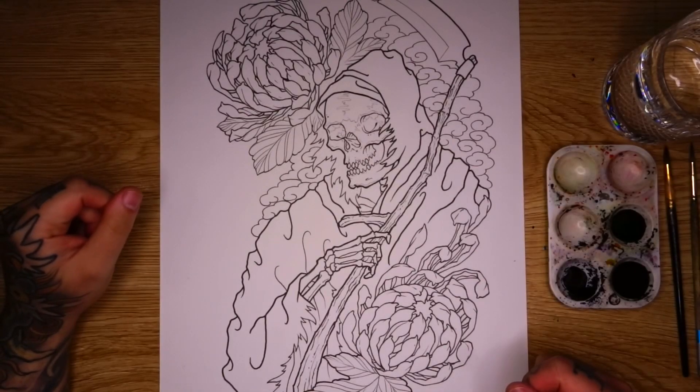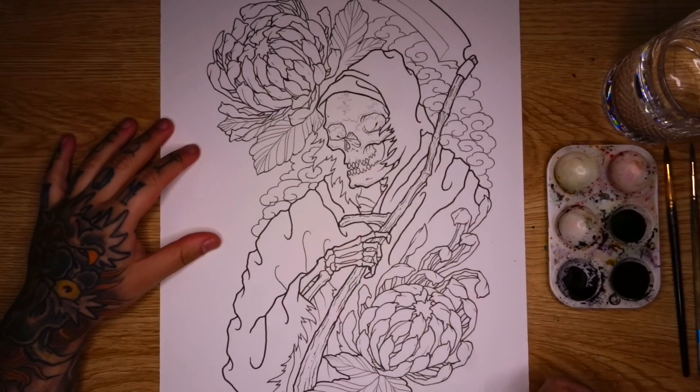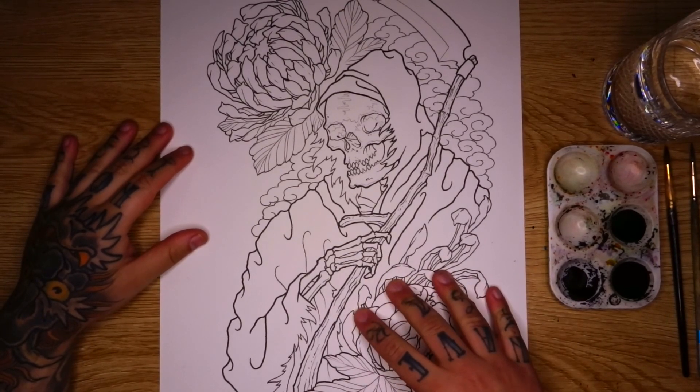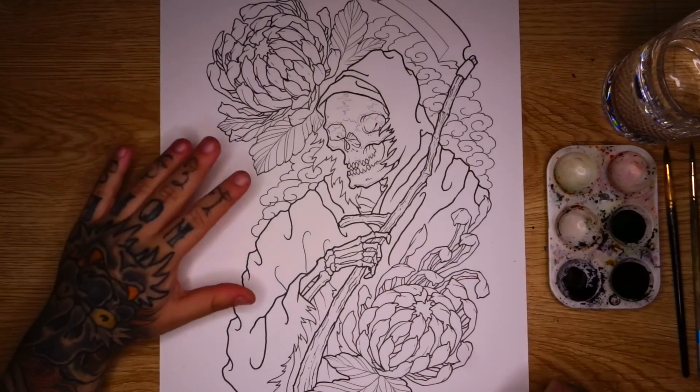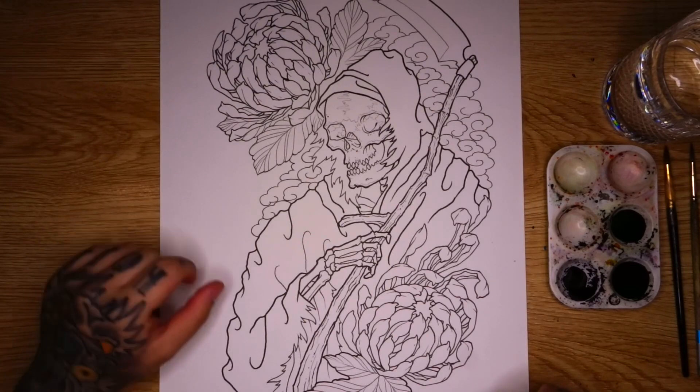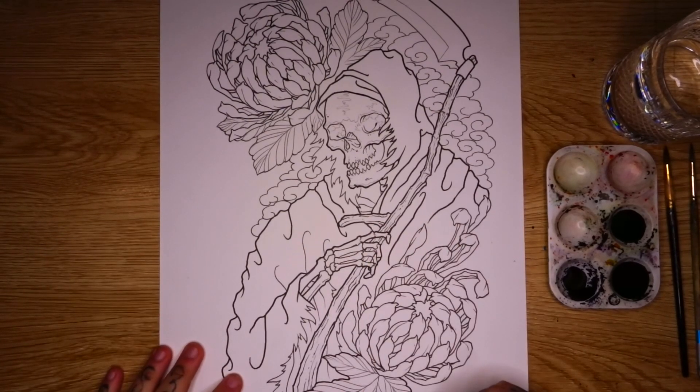Okay guys, welcome back to the table. So we're finishing off our Grim Reaper design. This is the design we started last week. We finished up all of the line work and we're going to start painting it. If you haven't seen last week's video yet, I will leave a link in the description so that you can go ahead and watch that one and catch up to today's painting tutorial.